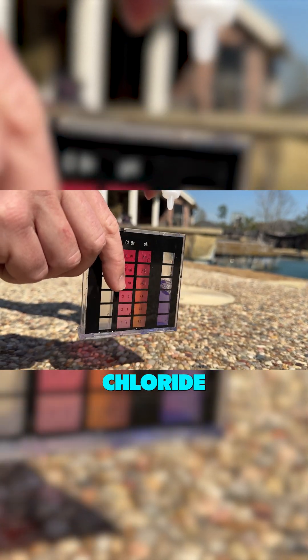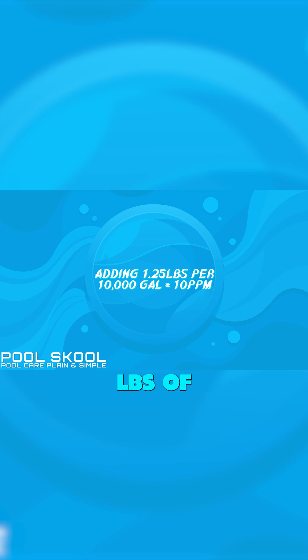Determine the amount of calcium chloride needed. Generally, adding 1.25 pounds of calcium chloride per 10,000 gallons of water will increase the hardness by about 10 ppm.